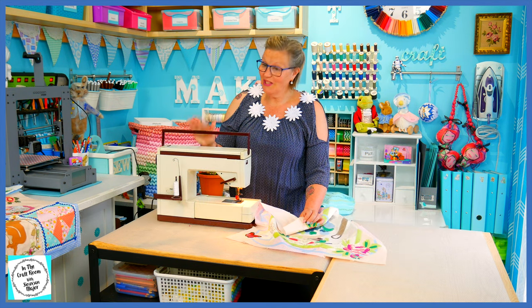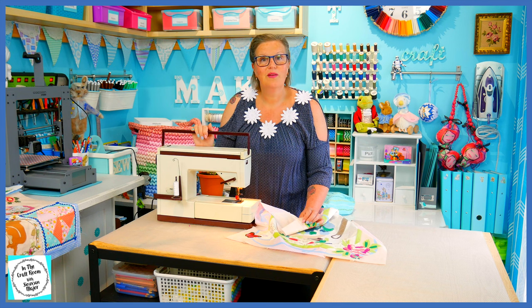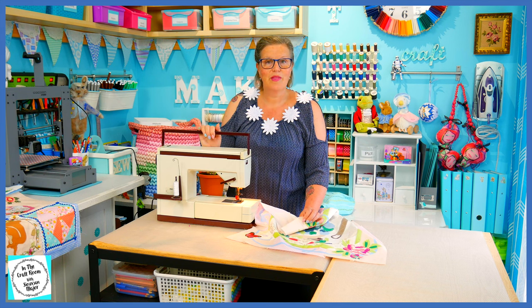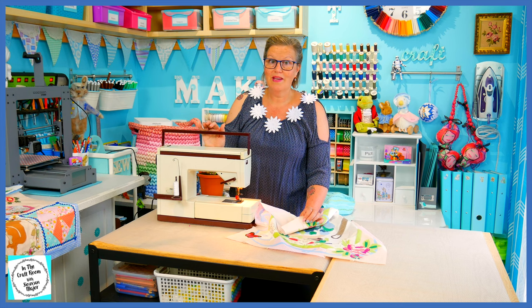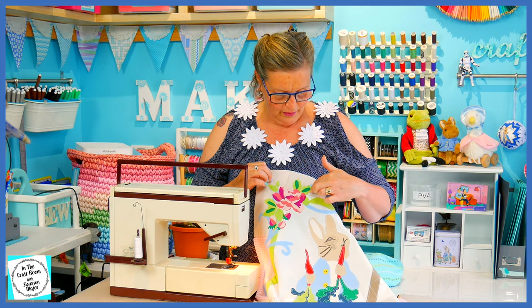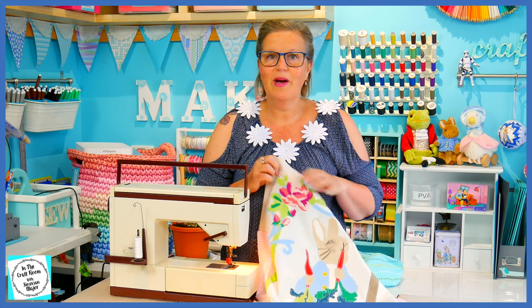Our machine is all set up. I'm going to be using the white thread to stitch around the areas, as I have with the other appliqué squares. I'm going to start with the top roses, starting with the green leaves and working my way down.